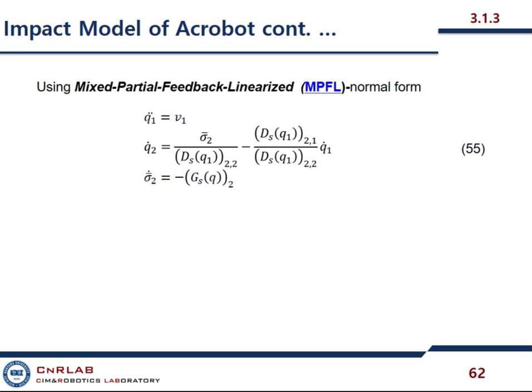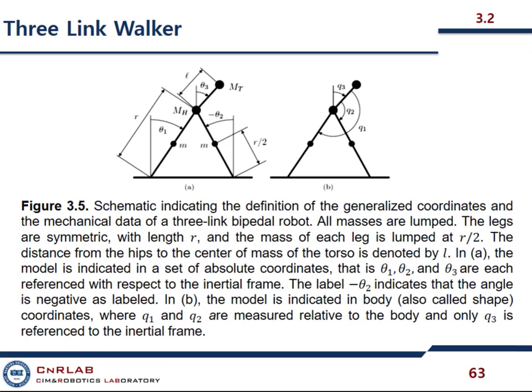As stated, the compass gait AcroBot model is not physically realizable, but this three-link model is realizable — the only addition is this third link. I shall show you the difference between the two. Here in one model, the angles are absolute: theta one is absolute, theta two is absolute, theta three is also absolute. In the other model, all the angles are relative.